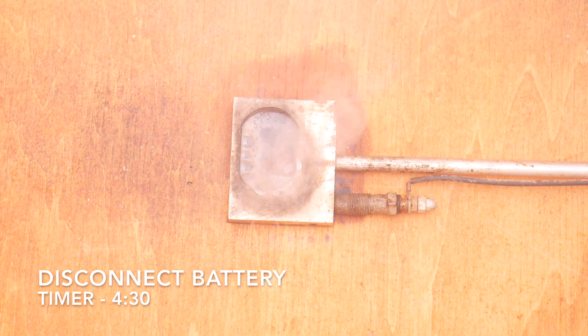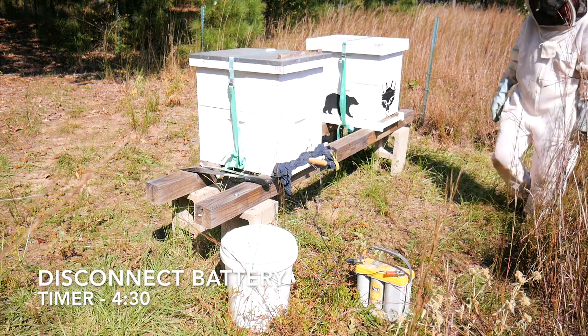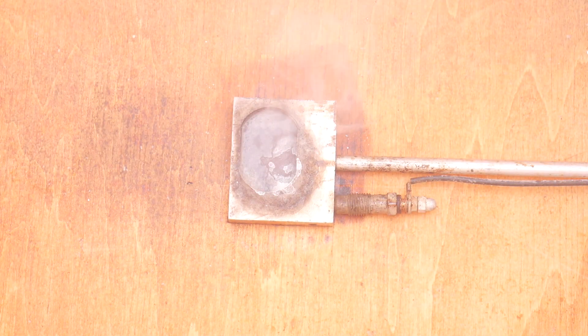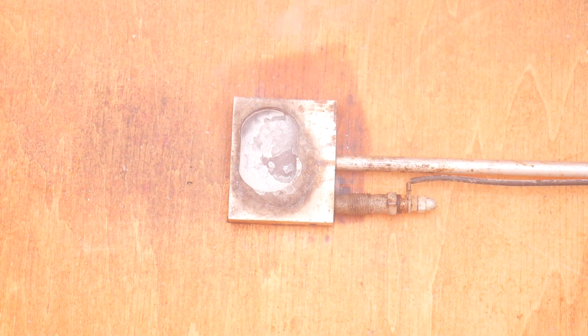At four minutes and thirty seconds, your iron should be about done and you will want to disconnect the battery outside the hive. You can walk away and let the rest of the vaporization happen as the iron slowly starts to cool inside the hive.